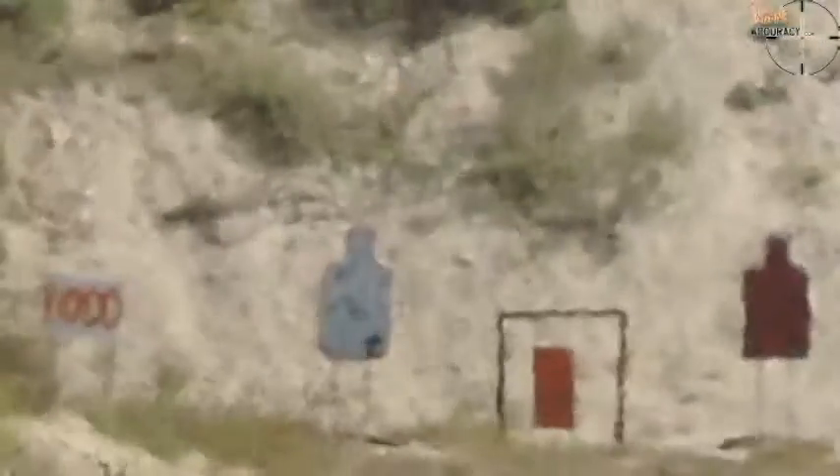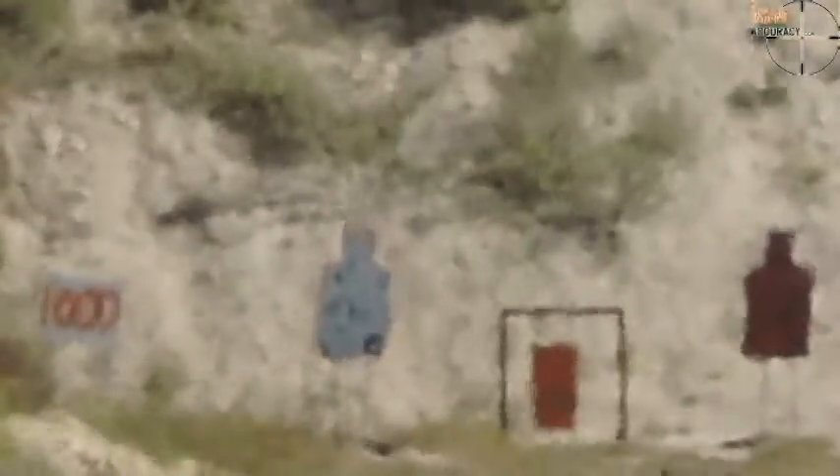That's a hit. Good shot. Load it. Go ahead and run the bolt. There you go. Are you back on it?